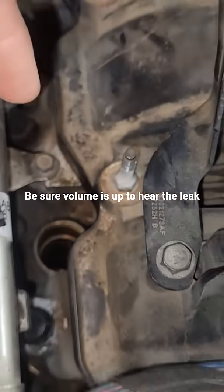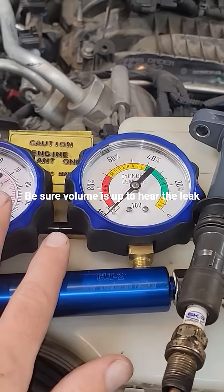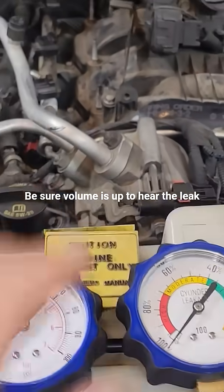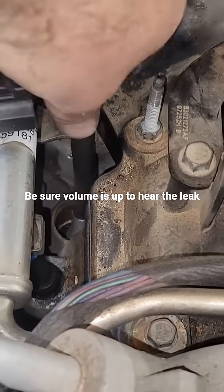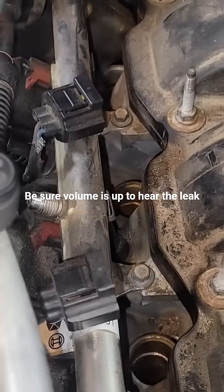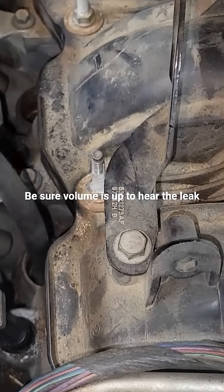We're going to have the spark plug out and the ignition coil removed. If you just have shop air, you don't even need a gauge — I just like to have percentages. We need shop air directly into the hole. Take your hose and make sure it's open-ended; it can't be like a compression gauge hose. Thread it in there.